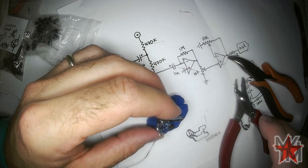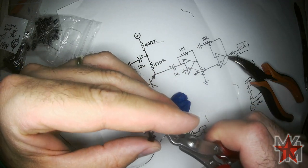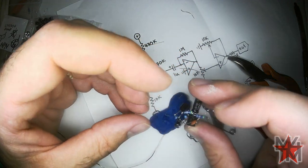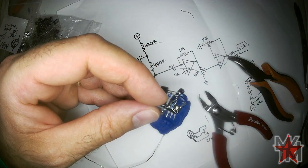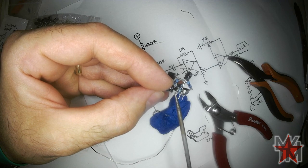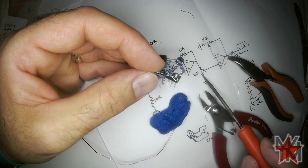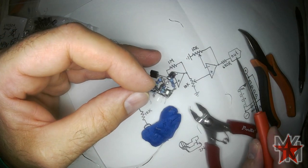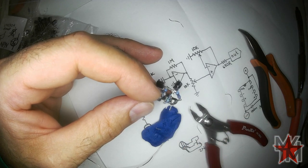That part is done. We now have a cute little circuit where coming out of the output of this first op-amp is white noise. We're going to run that through a potentiometer on the front panel to control how loud the signal is. Right now I'm going to do the trimmer.